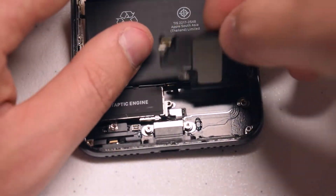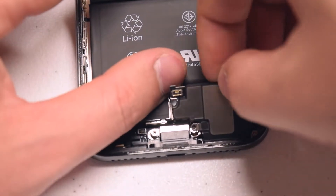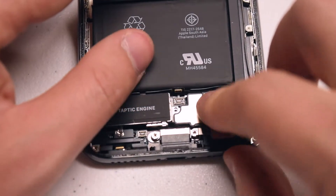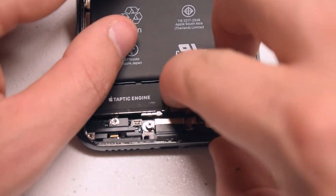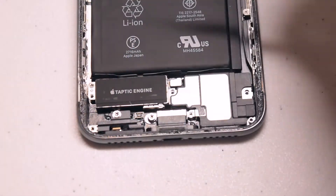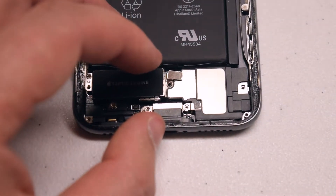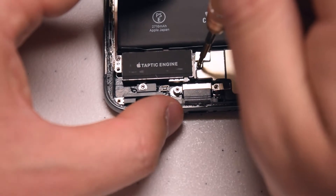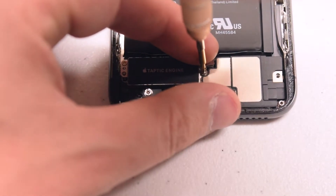Place the loud speaker in the correct orientation into its socket. Make sure you're not pressing the speaker cable connection in the middle. Once it feels aligned, click the speaker connection in. Make sure it's nice and firm, then place the cover over it and secure that cover with a Y double-zero screw.